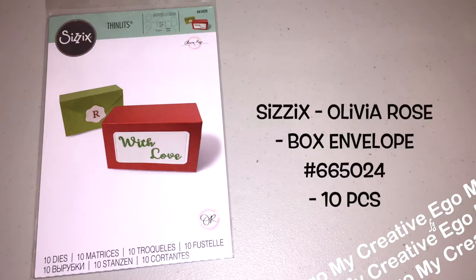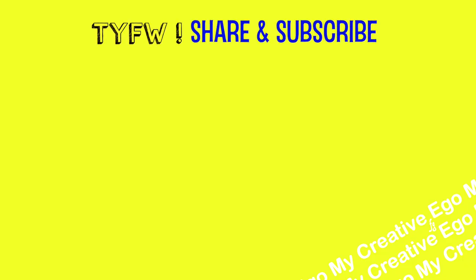Stay tuned for the next episode which will be the Sizzix box envelope. If you picked it up from the Hobby Lobby sale and opened it, you might be scratching your head on how to use it — so stay tuned for that episode and I'll show you a few hacks.